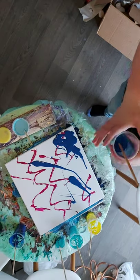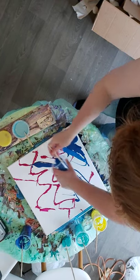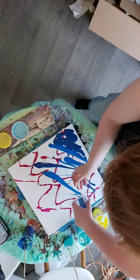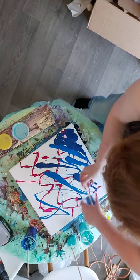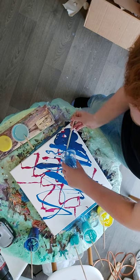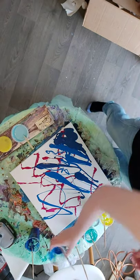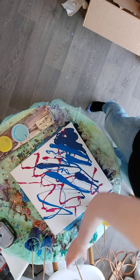So I'm just going to build on that, a little bit of that at the top, and then I'm going to start with the green.